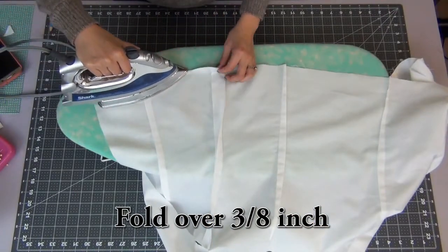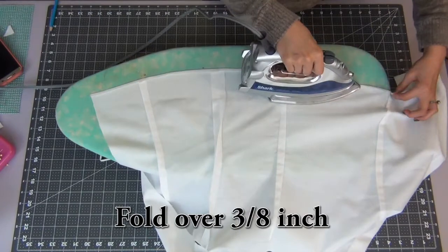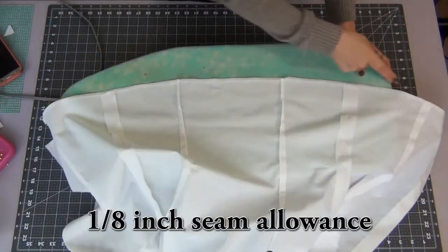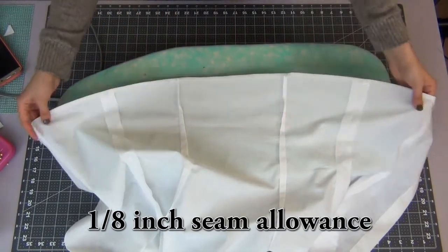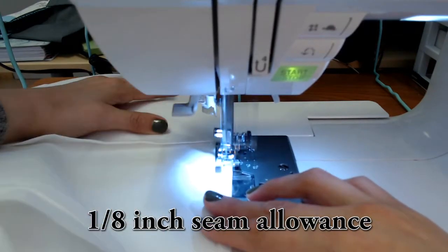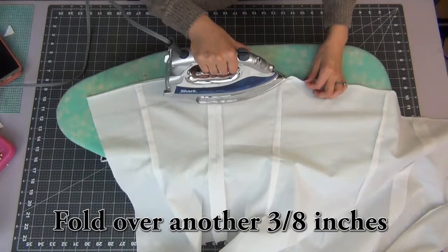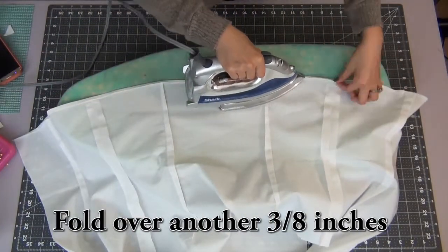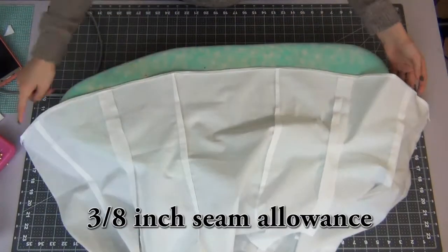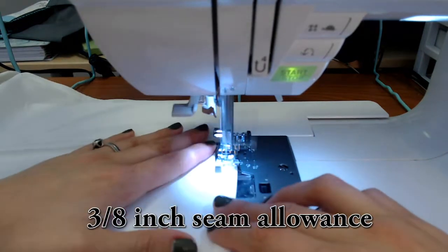Hem the bottom of the shirt by folding over 3/8 of an inch and ironing it down. Sew this down with a 1/8 inch seam allowance. Then fold it over again another 3/8 inches and sew with a 3/8 inch seam allowance — it should be just right before the edge.